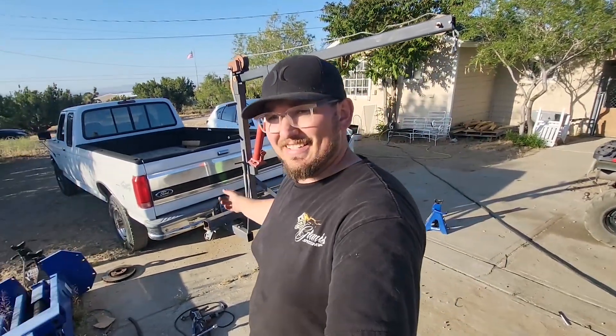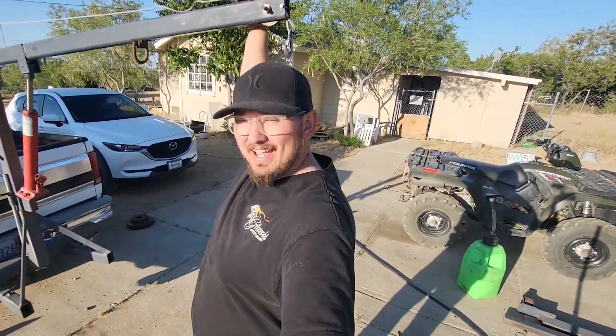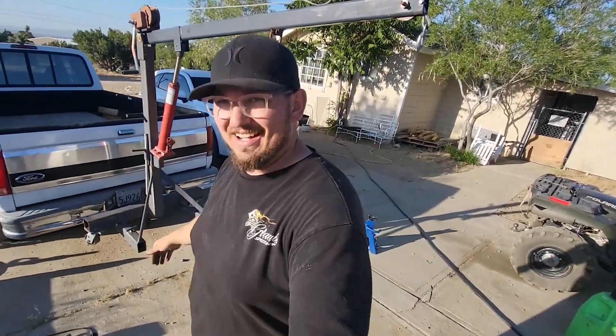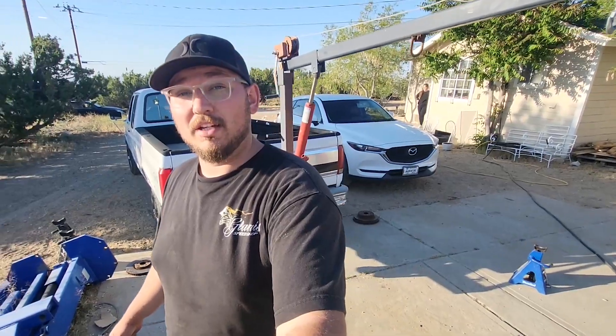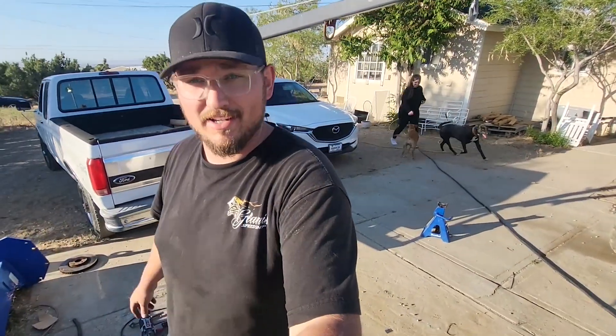Check it out — it's actually on there, pretty solid as you would expect. Now all that's left is to actually lift some stuff. We'll start light with something in the backyard that the camera lady is probably going to be very excited about. Let's go check out what that is.